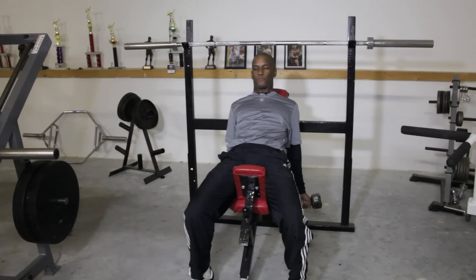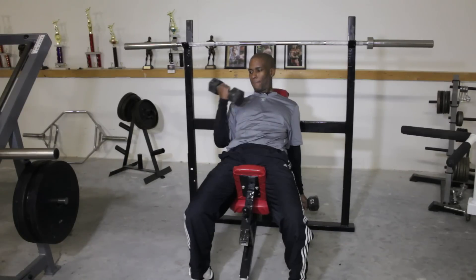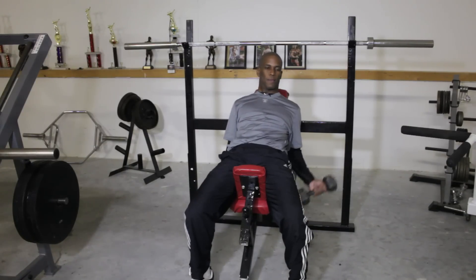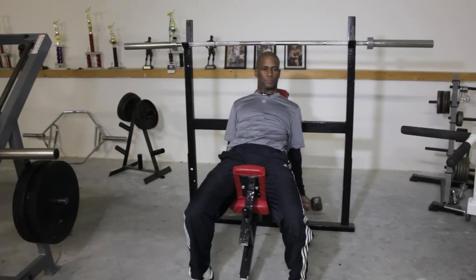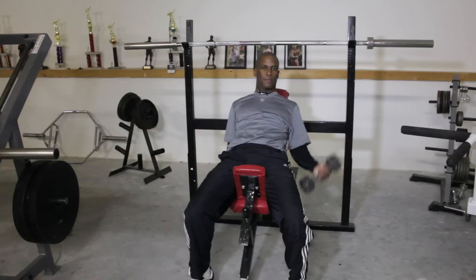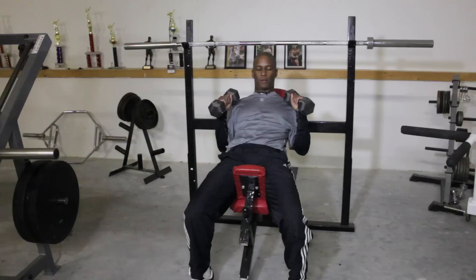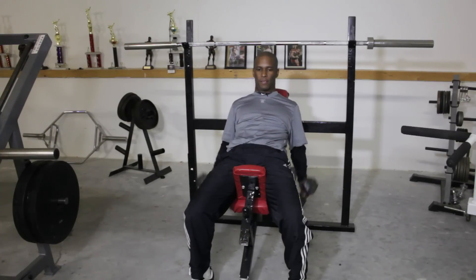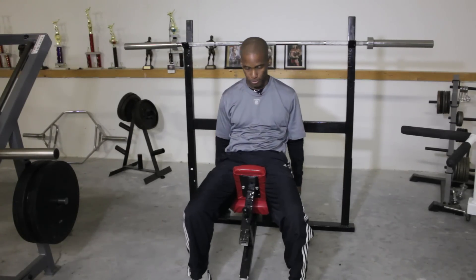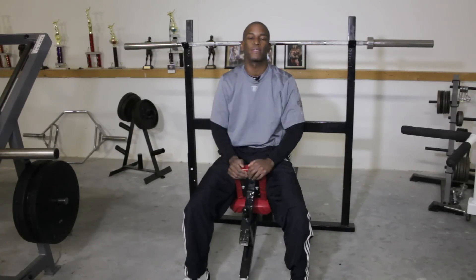This is a great exercise to force you to get that full range of motion. And as a variation, you can also do hammer curls here. What that does is it hits another muscle called your brachioradialis — that's a muscle that runs underneath the bicep.